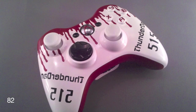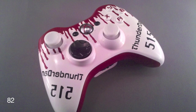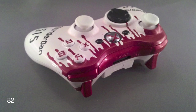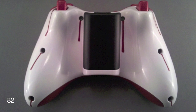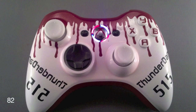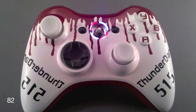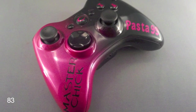The first controller has the red, black, and white color combination with the red blood drip design all over it. It has black text, black d-pad, black back and start buttons, and red and white LEDs with the red X guide button.